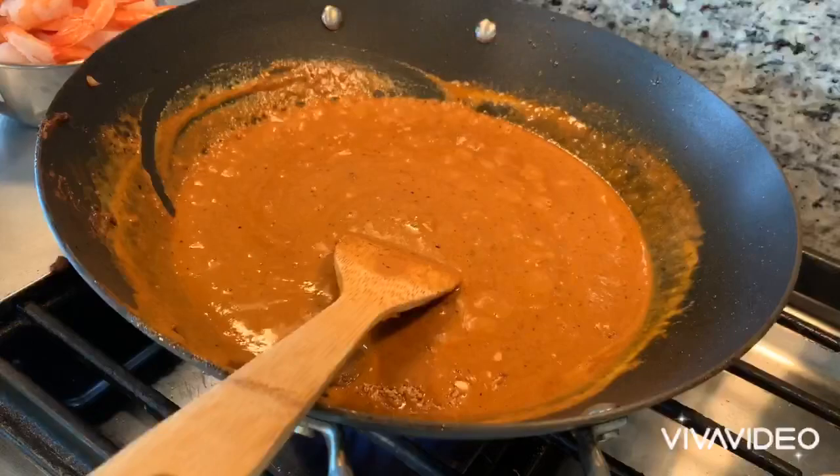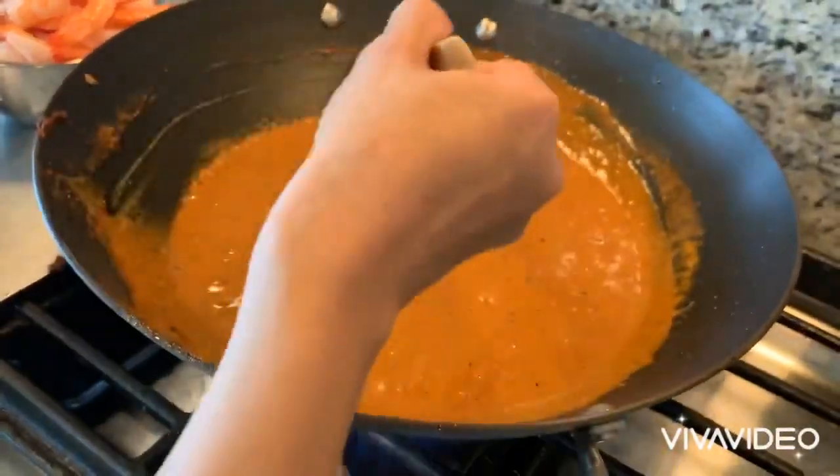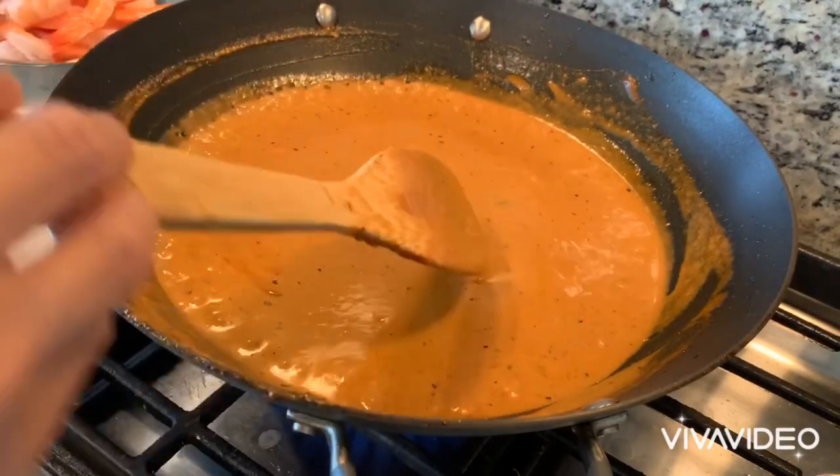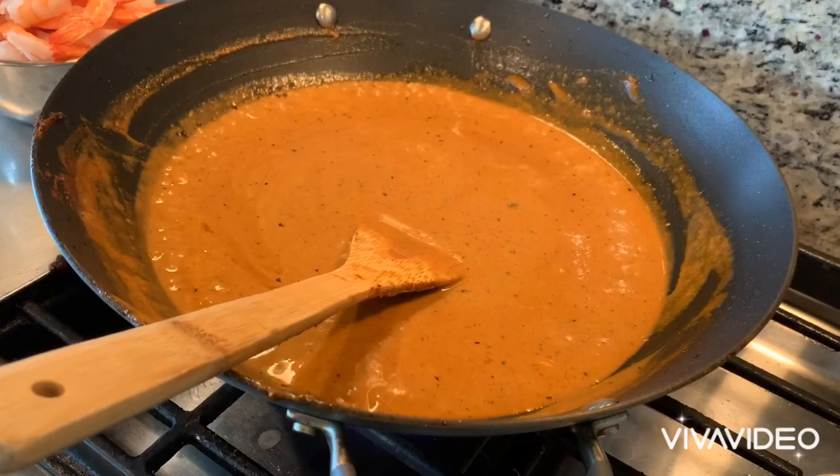Now you can let it simmer for 20 to 30 minutes. This will allow the spice to develop and that bright red color of the spice to show up in the sauce.